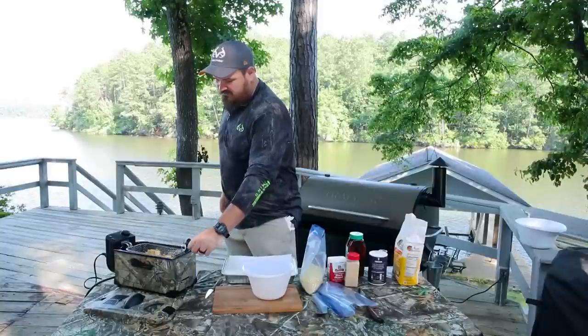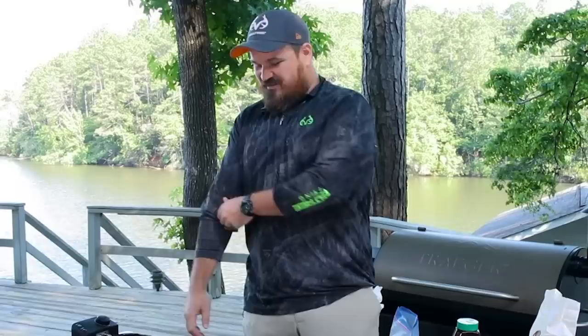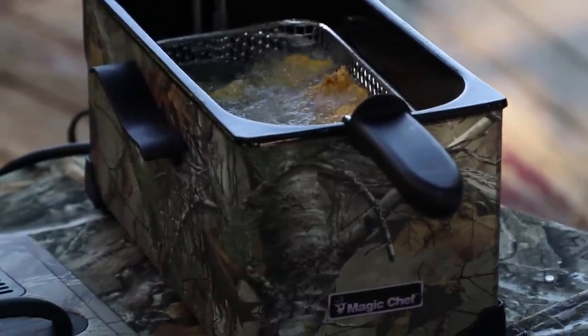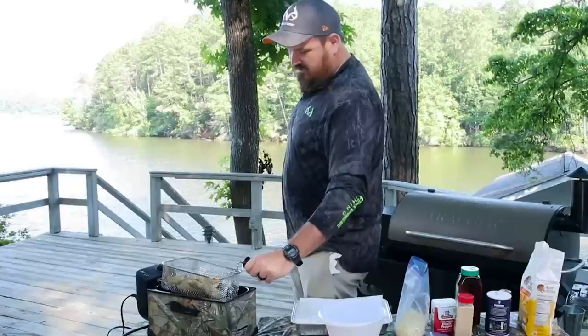These old crappies fell victim to that new line of baits. Everybody always asks why we make crappie baits — because we crappie fish. We fish really for one reason: that's to eat them. A bass is pretty good to eat, but he makes for a lot better picture when you put him back in the water. These crappies go straight to the ice chest.